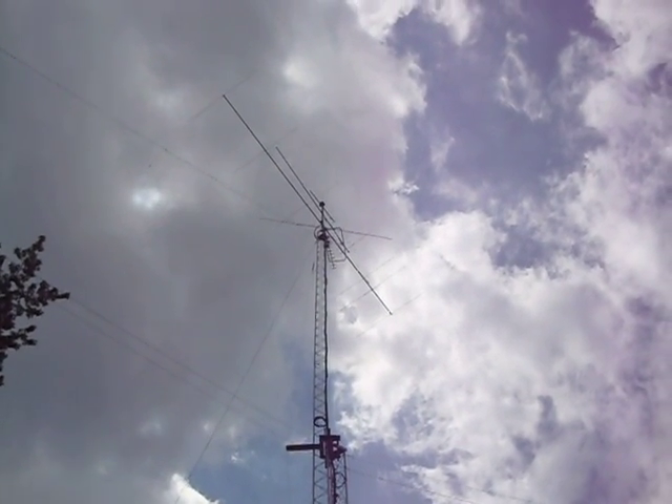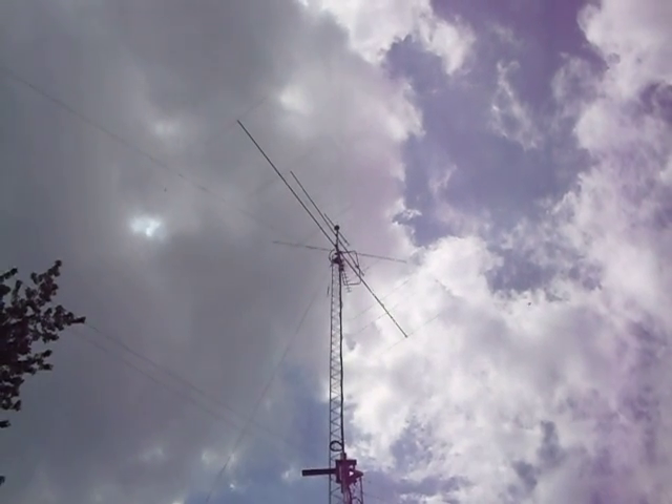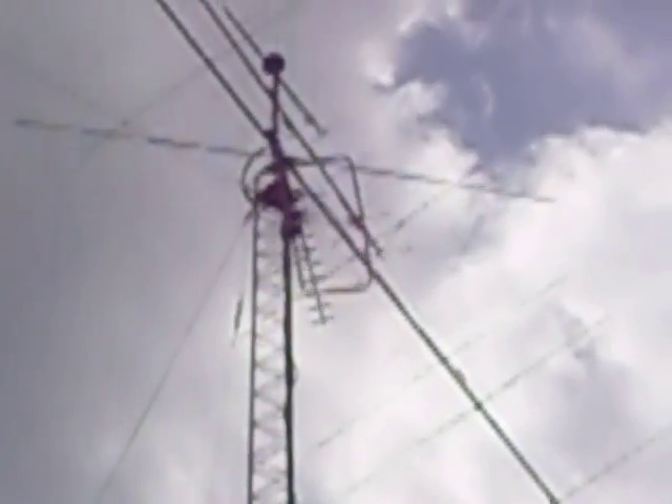Hi, this is Bob and this video is about the six meter beacon that I put up six years ago in 2010. It's been operating all that time with no problems.